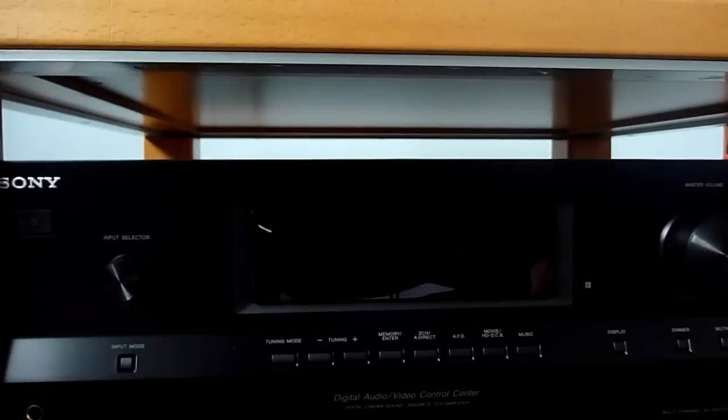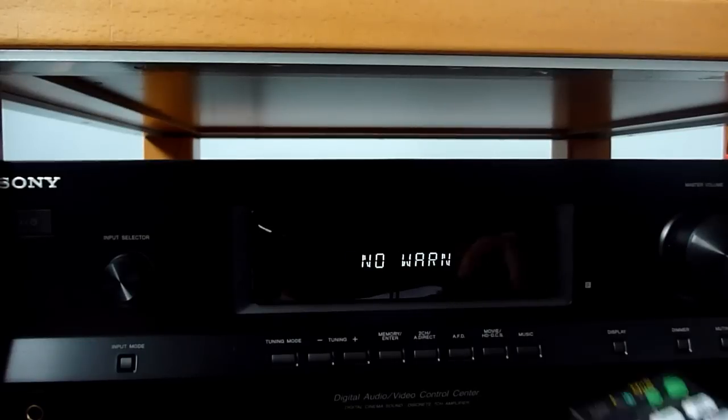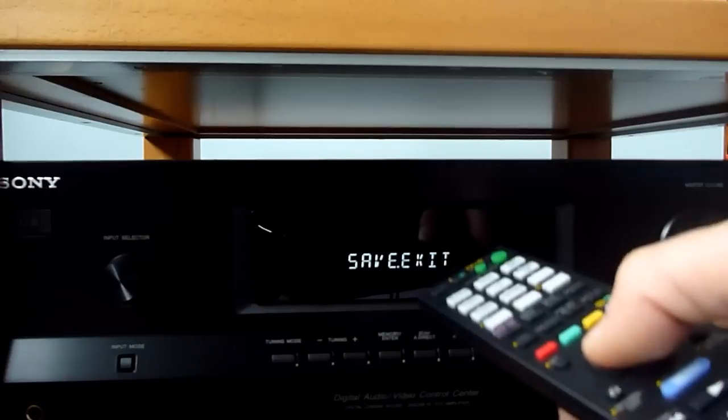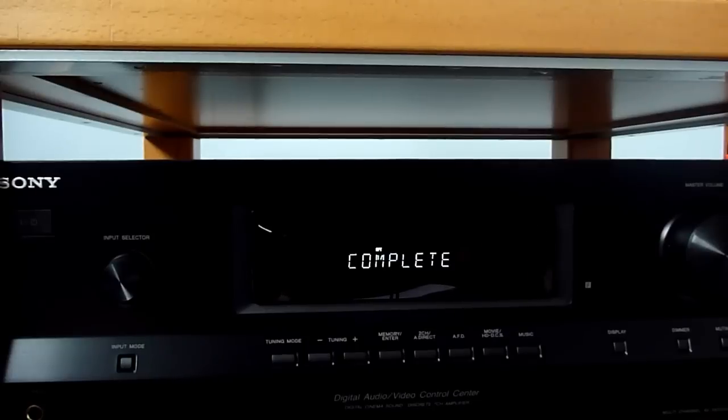What warnings means is that when you select a speaker pattern, the receiver will test the speakers in that pattern. If it detects that some speakers are not working, it will report that under warnings. We have no warnings here, so everything is fine. We go back to save and exit, select that option, and everything is done — the speakers have been calibrated.